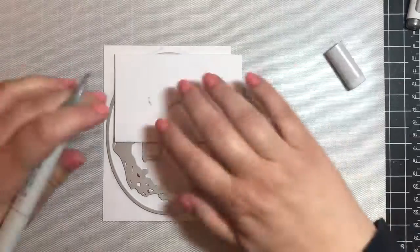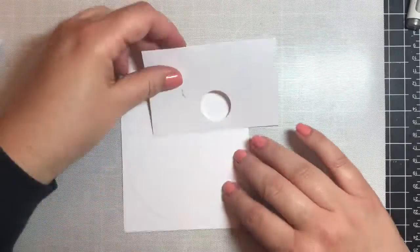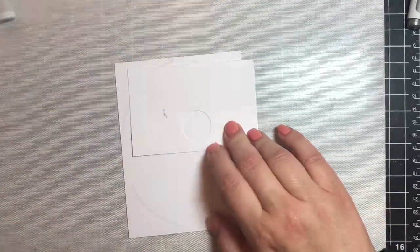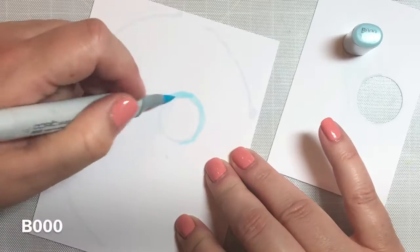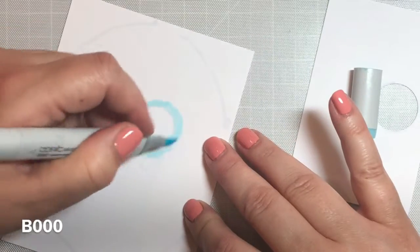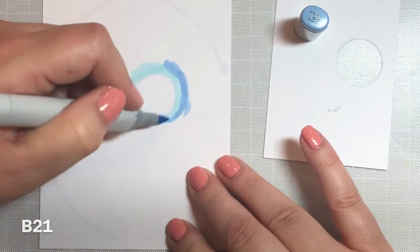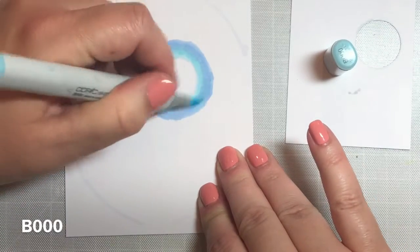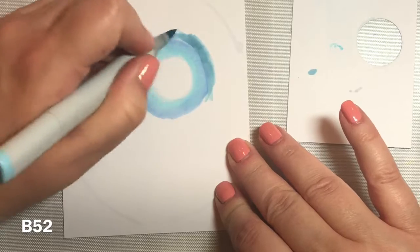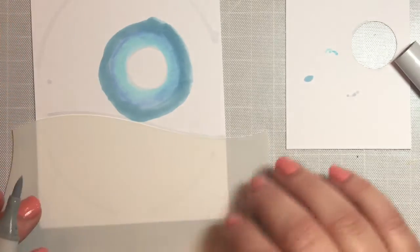For card number five, we're going to draw in a winter landscape behind the swing set. I'll quickly show you the colors and techniques I used. I go through each of these techniques in depth in another video of mine called Sapphire Moon with Copic Markers. If this is going too fast or you need more instruction, please take a look at that video.